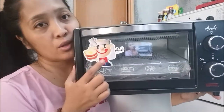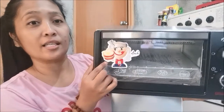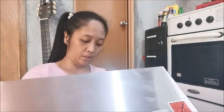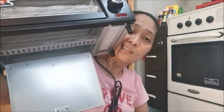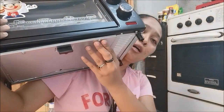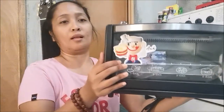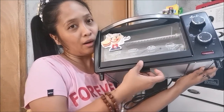You know why I like this one? Look, there's a picture on the box — I think it says Asahi. All right, so here we go. Oh wow, look at this — there's a crumb tray! I didn't know they had this. See, I can clean it. There's stuff at the bottom — wow, awesome!